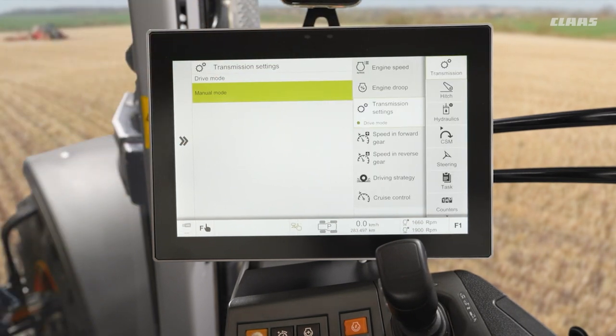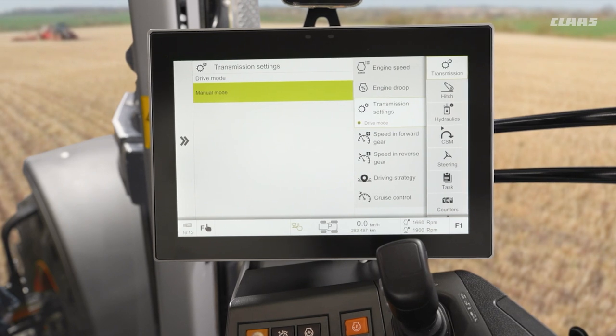When we have manual mode selected, we have the RPM of the engine available on the foot throttle and we have the forward speed of the machine available on the joystick. Again, maybe not the most advisable setting, but if certain conditions require it, it is available for us to use as well.